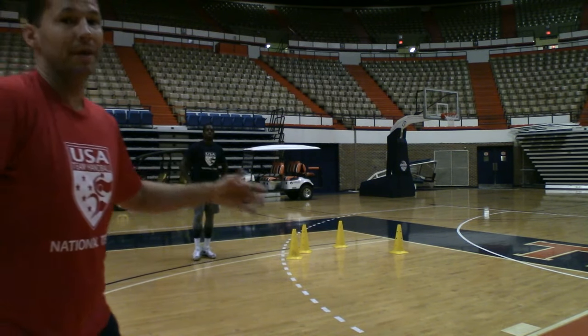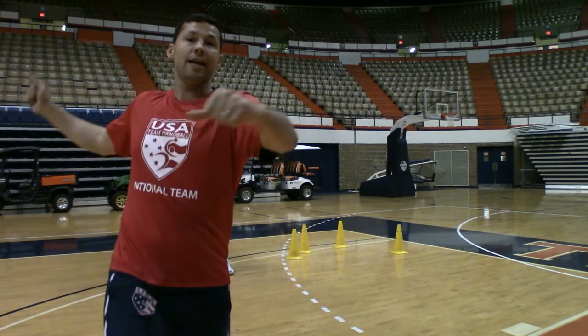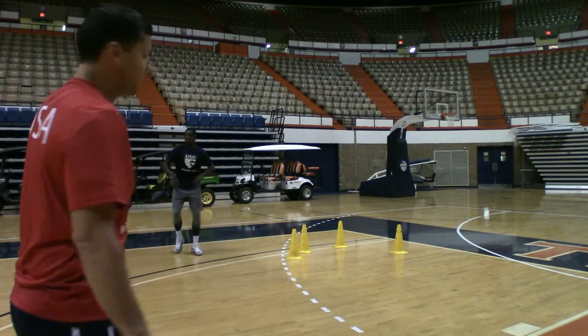A lot of people have a tendency to jump and wait, and then they're falling down, and then they start shooting — that's bad. You want to get it up at your highest point when you have all this power from your legs up, and then shoot. Let's do it one more time just to keep it going.